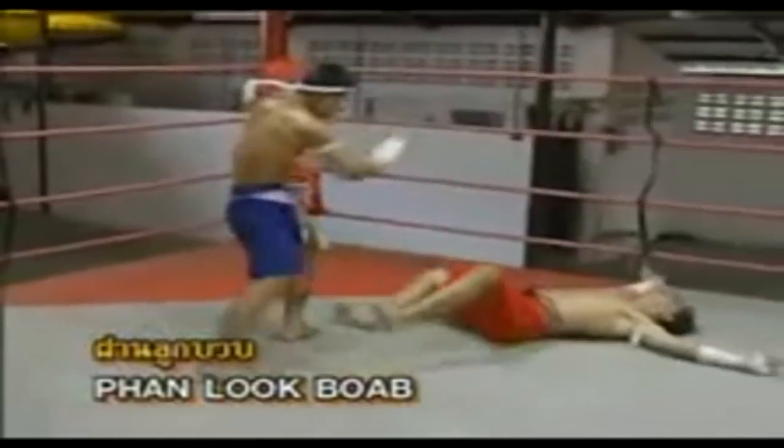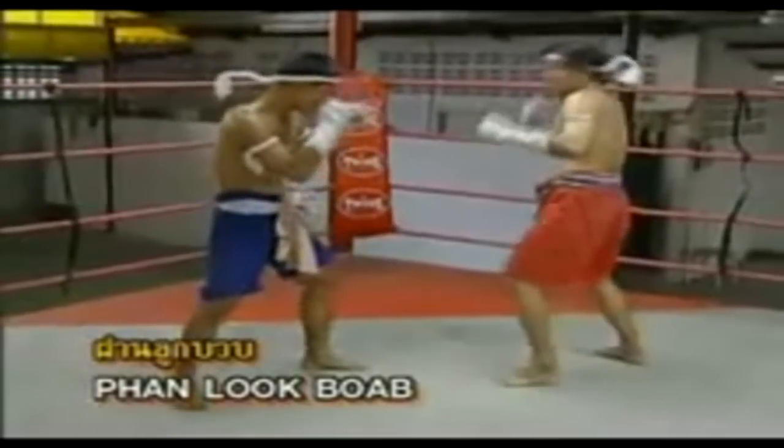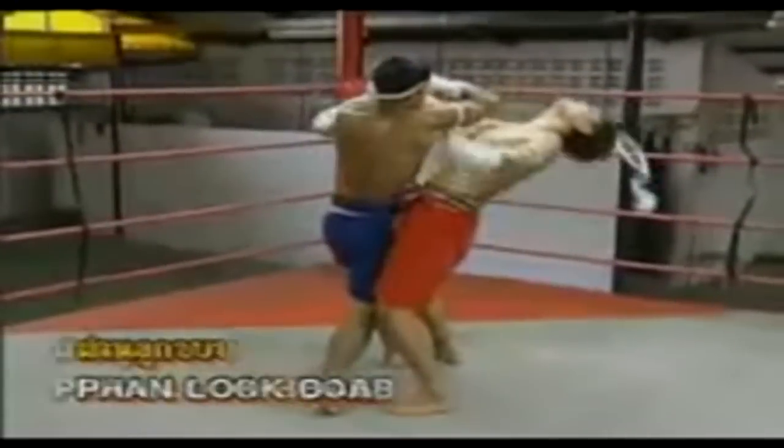Fan Lug Word position — by throwing a right elbow repeatedly to his face.